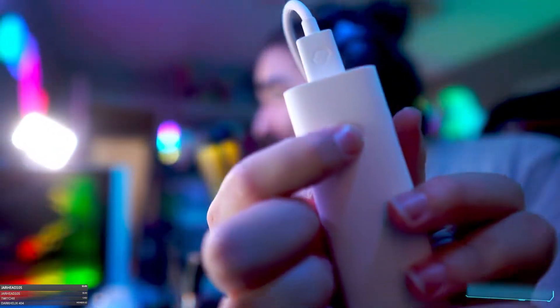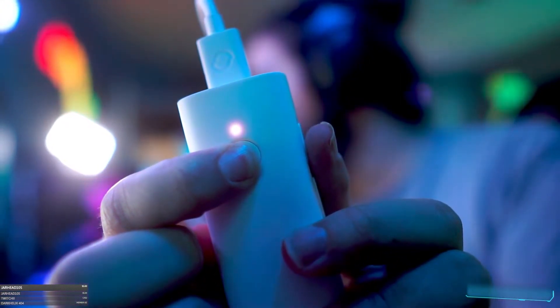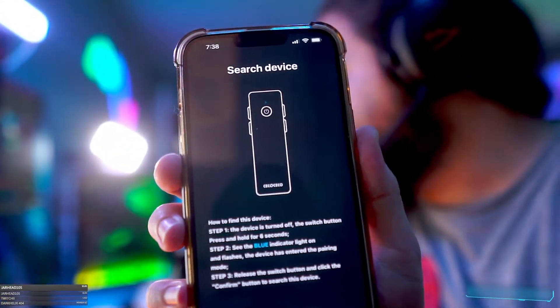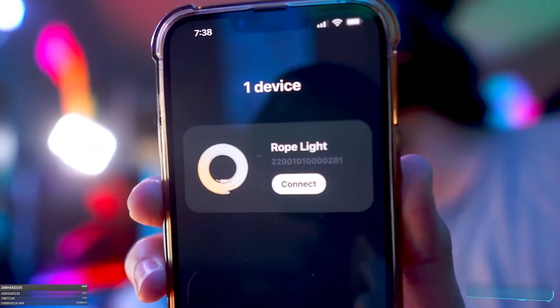To pair this to the Seco Seco app, make sure the rope light is powered off, then hold the controller button for six seconds until the blue light starts blinking — that puts you in pairing mode. Then go into the Seco Seco app, go to My Device, add a device, confirm, and it picks up the rope light quickly. Then enter your Wi-Fi password — make sure you're connecting to a 2.4 GHz band, not 5.0 GHz.